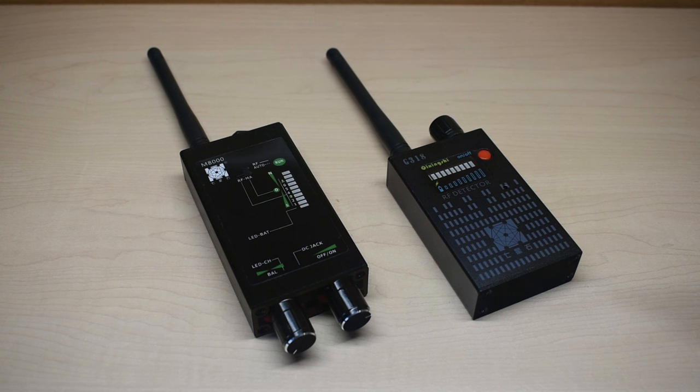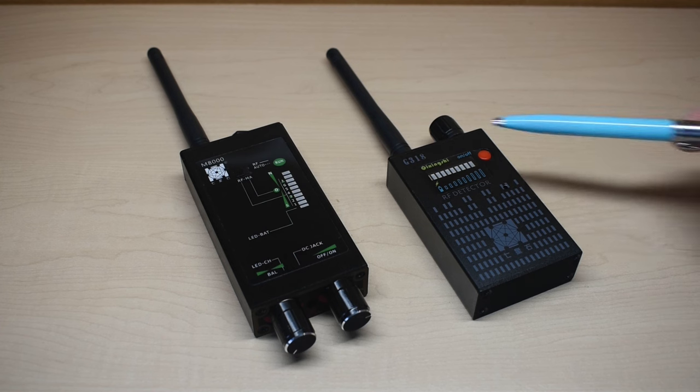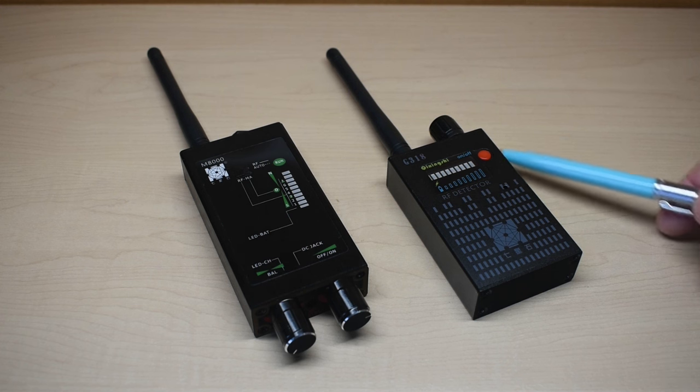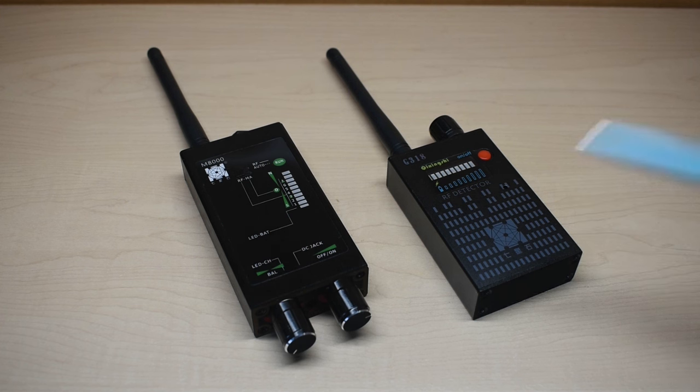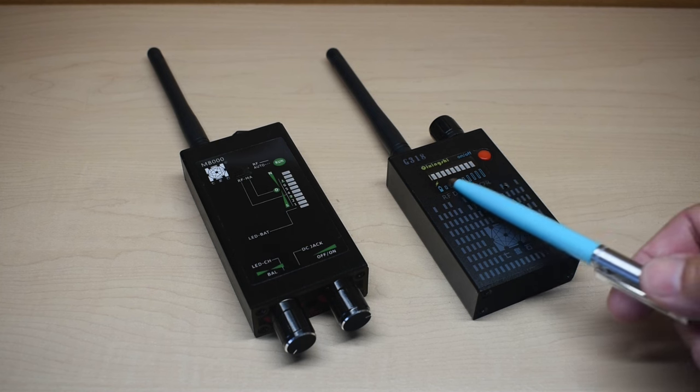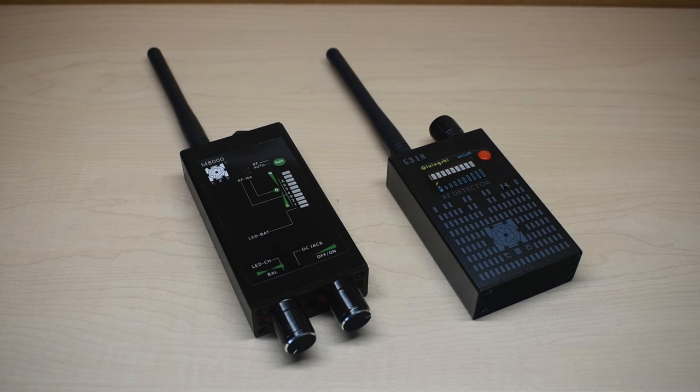This RF detector is extremely compact, with a built-in lithium polymer rechargeable battery — around 1,500 milliamp hours. I'm going to be opening up both of these units so you can see the inside very shortly. The housing is made out of extruded aluminum, not plastic. There's an LED bar display for signal strength, and there's also an audible alert. According to the manufacturer, the device can detect all wireless devices as well as cellular signals up to 8 gigahertz.